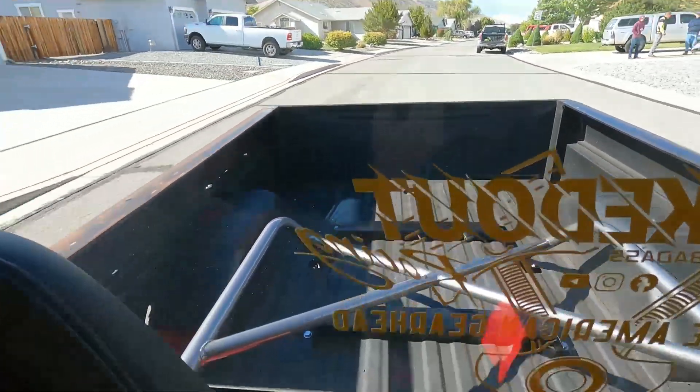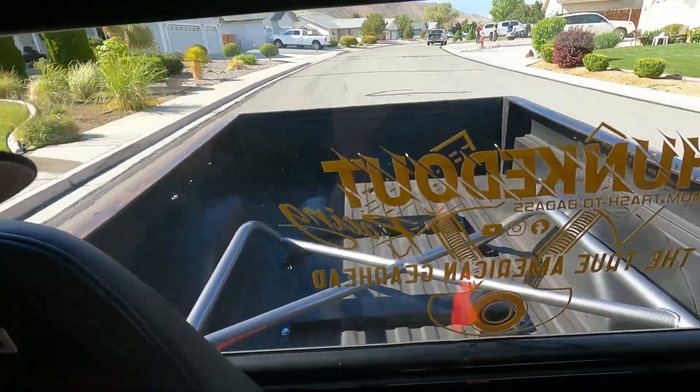We just put the weight back in the rear of the truck. I don't know if y'all can see it, but we got it back there so we're gonna do some testing and see how it feels.